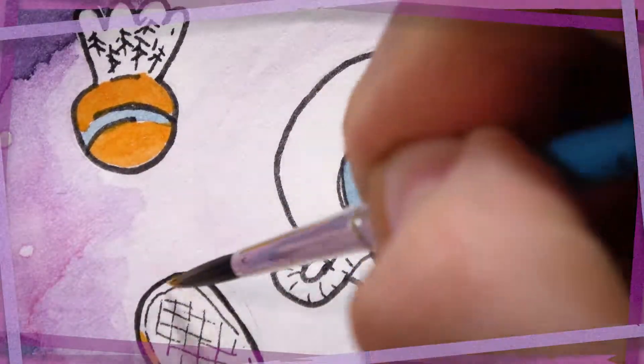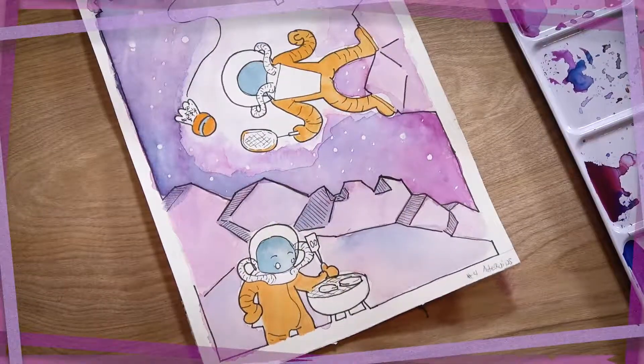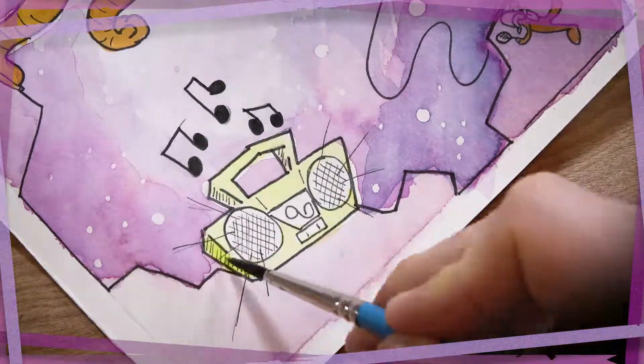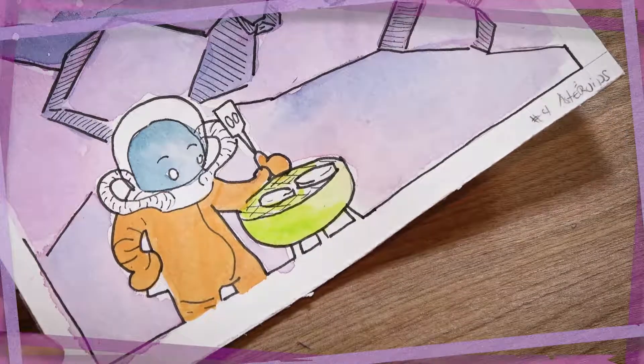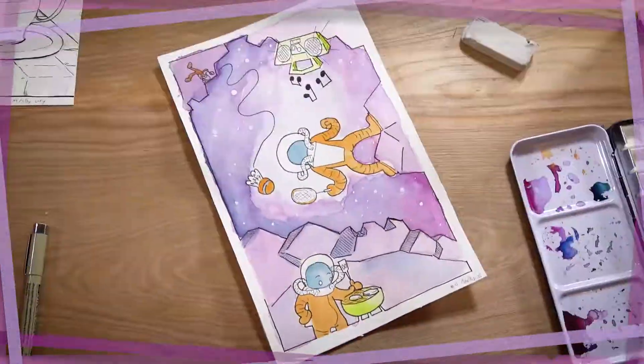Speaking of color, I'm not super well-versed in color theory. So I tend to go with really strong contrasts, like I did here with my bright green boombox and grill. I still actually use a tool called Cooler to help me pick a lot of my colors, and I did a lot of this by feel.